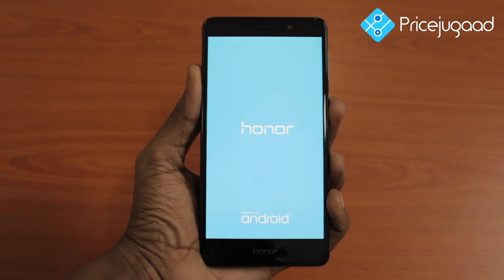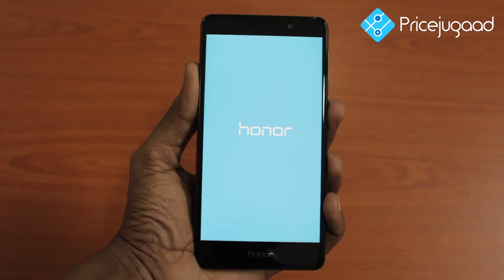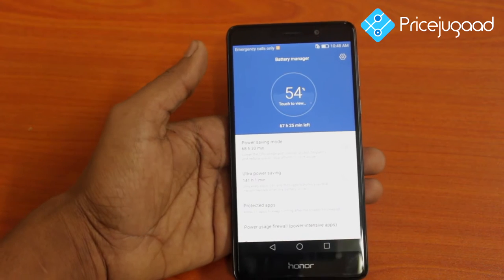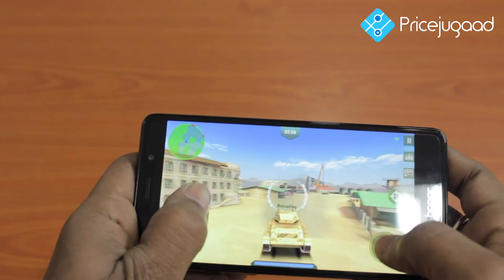Honor 6X is a good feature, but the battery is a good feature in the mobile. So, I'm going to test the battery. Honor 6X has a 3400mAh battery. We have high-end games, apps, and calls.